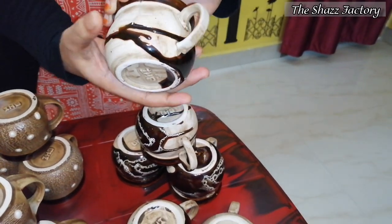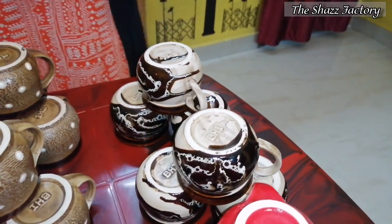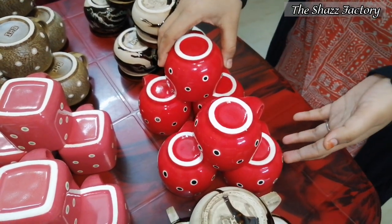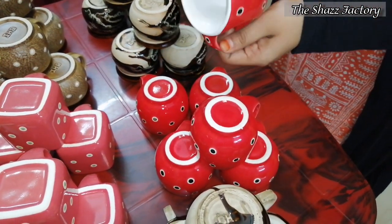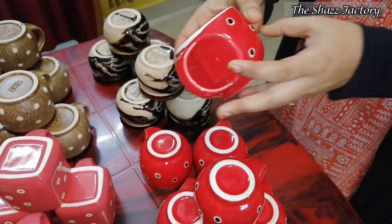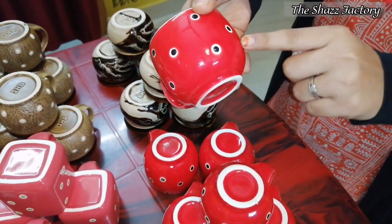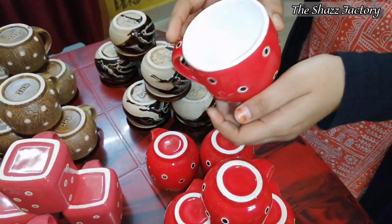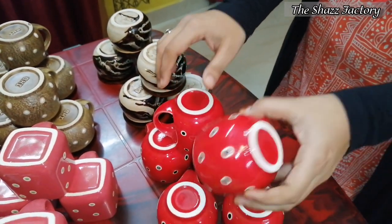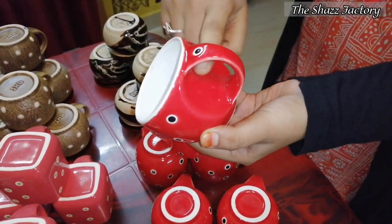So this is my tea cup. This is a very nice thing. This is a red and white combo. The other has black dots.